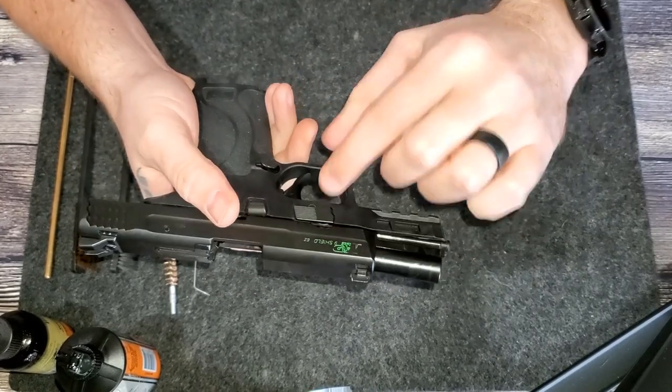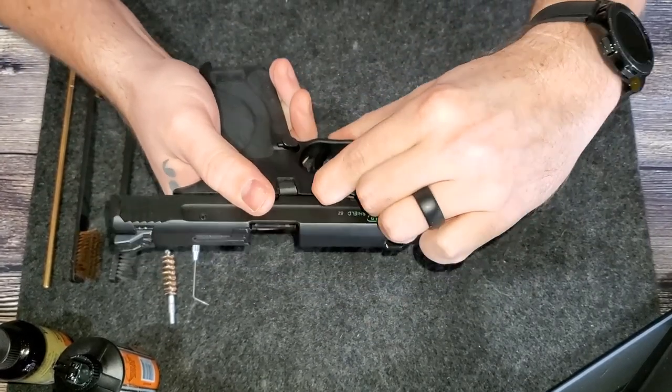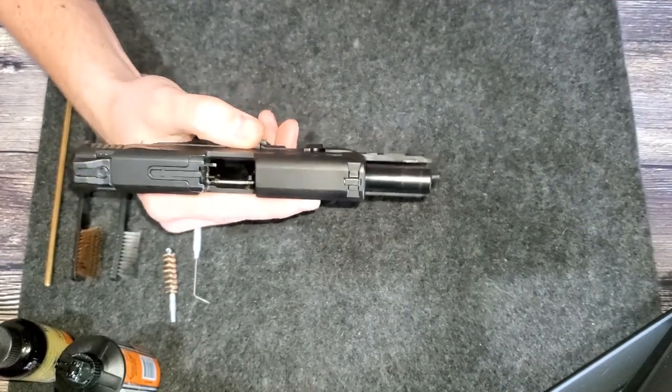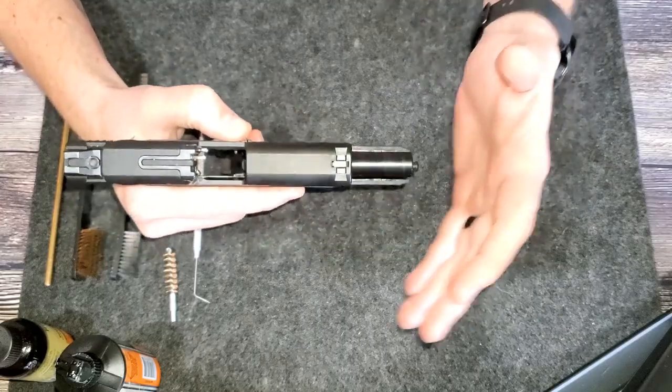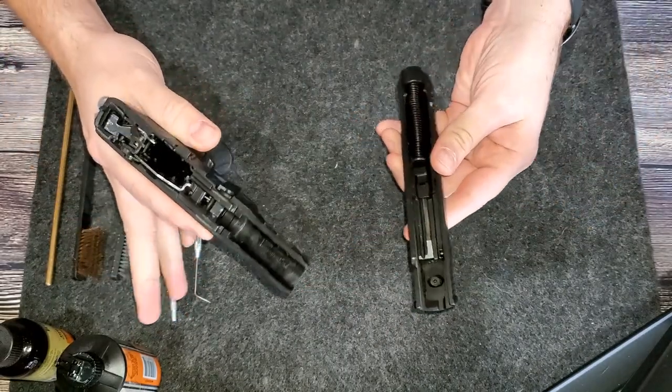The takedown lever on this gun is right here. Just pull it down, then release the slide release here, and boom — this thing comes apart.